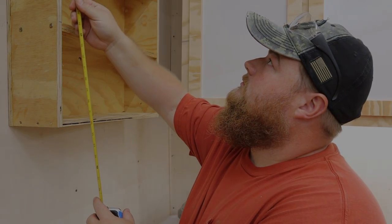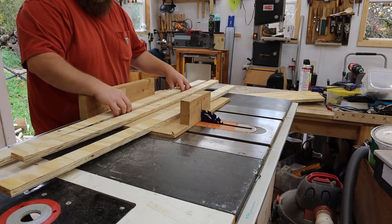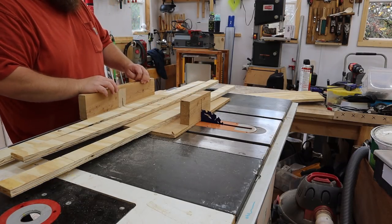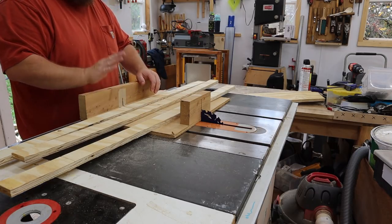The cabinet is all secure on the wall. Now I'm going to measure the pieces to build my face frame. I have these strips left over from when I built my other wall cabinet, and I'm very glad that I cut more than I needed, because I have pre-cut strips to just cut to length and put up on the cabinet.